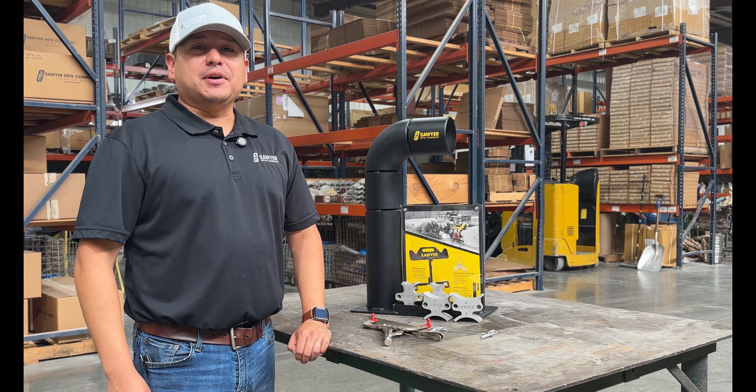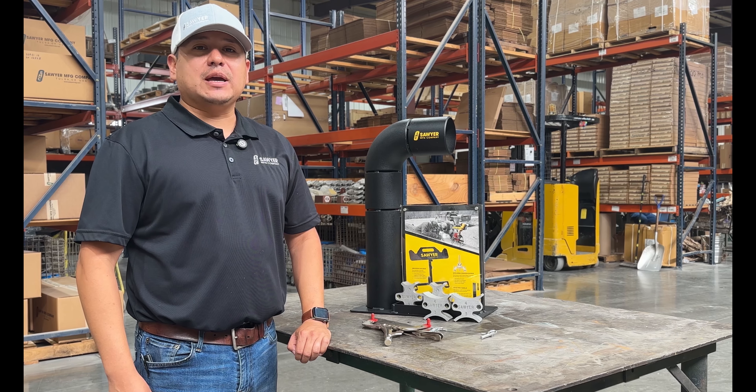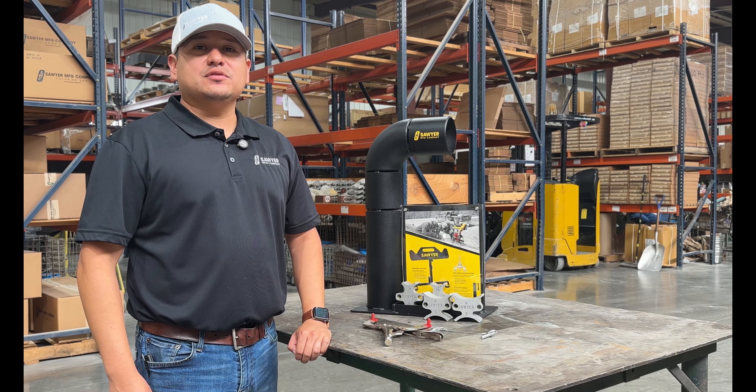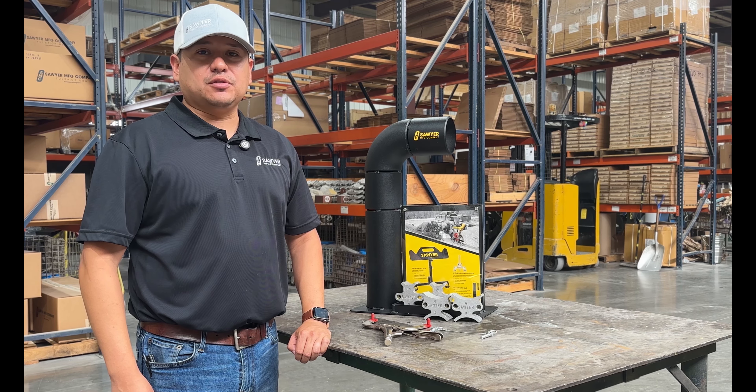Today we're going to be talking about the welder's third hand and some of its features. It is quick, simple, and lightweight, making it ideal for small diameter pipe from one and a half inch, two inch, three inch, and four inch to hold pipe and fitting securely in place.